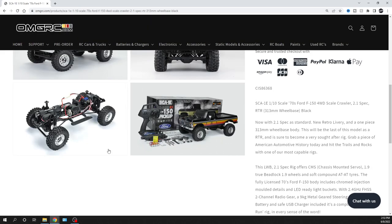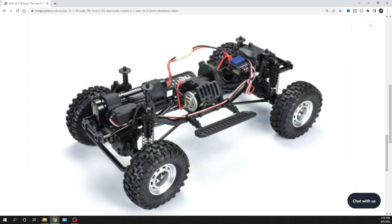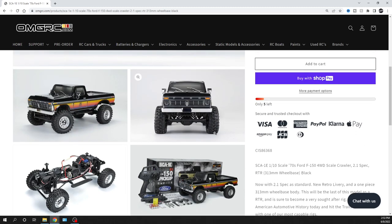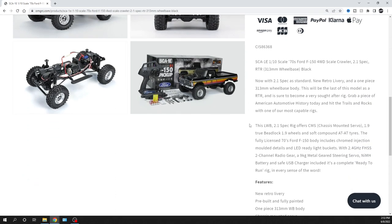It's got LED light buckets so you can add LEDs if you want — they don't come with LEDs in the truck. It's a little grainy looking here for some reason. It's got a pretty good little brushed motor and speed controller sitting in there. I've had one of these before and it actually crawled really well, so I was pretty happy with it. At the time they had the Land Rover — or Range Rover, one of the two.